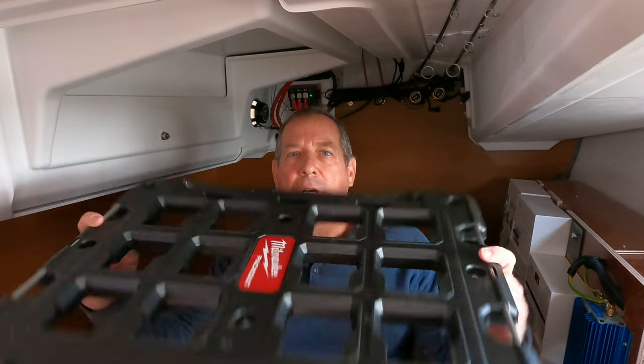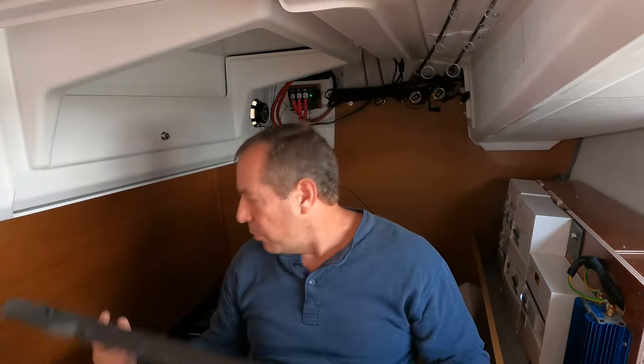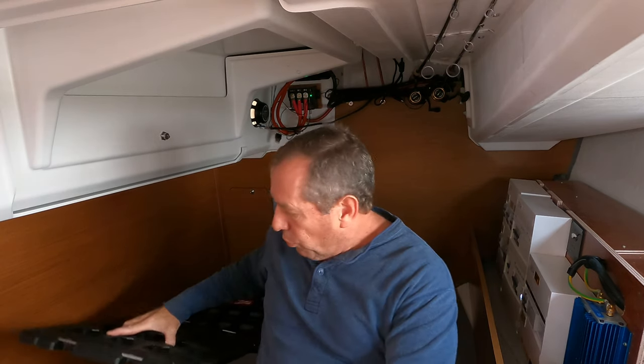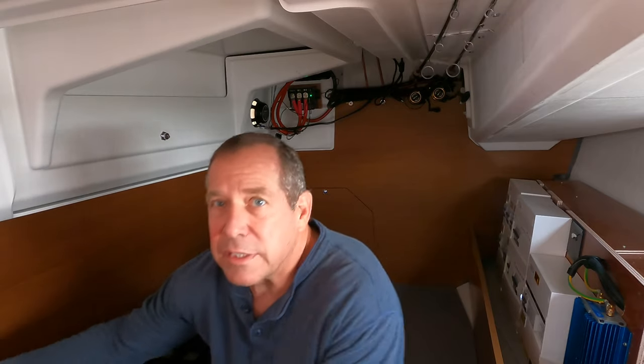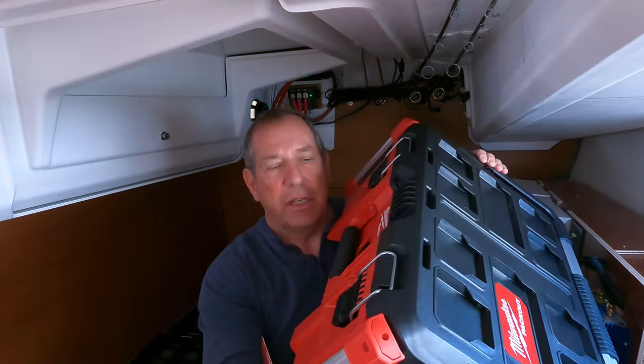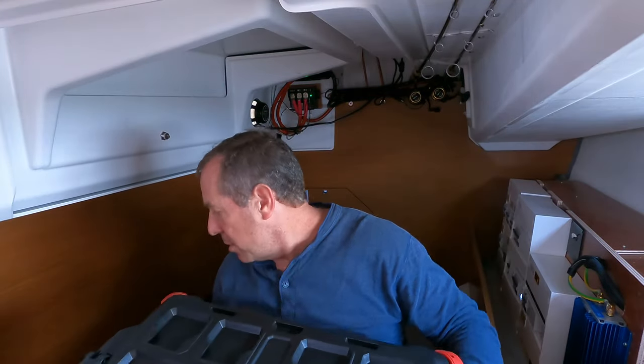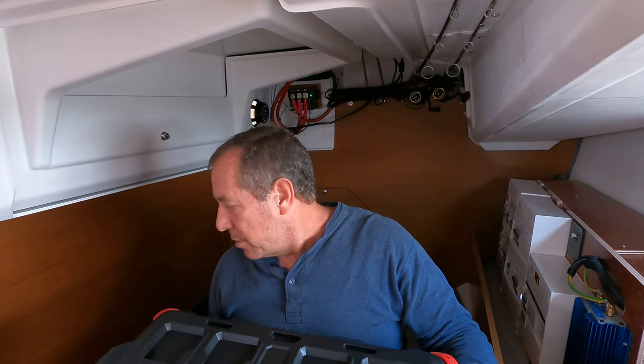The plan is to use these Milwaukee Packout systems. This tray will lock down onto the floor, and then we've got a series of these nice containers that lock into the trays. We're going to see how it works.